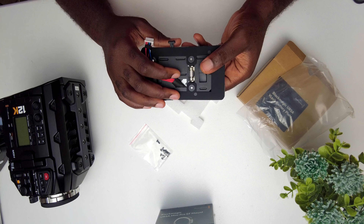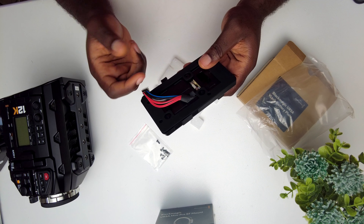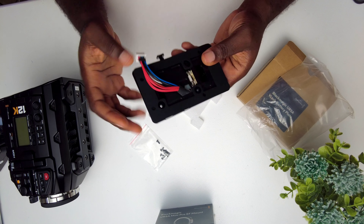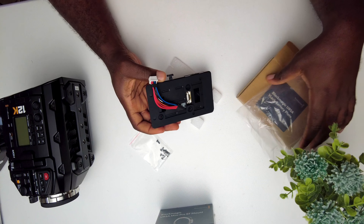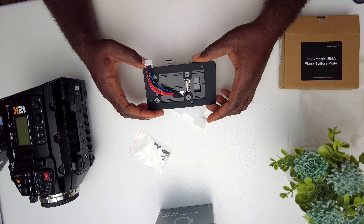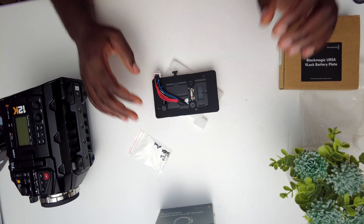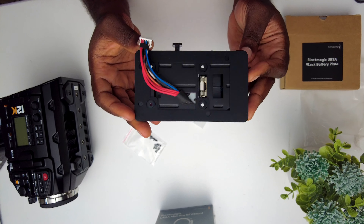Well, funny — it has this fuse. I don't know if that's how it comes with everybody's thing. It looks quite easy to fix. What you get...